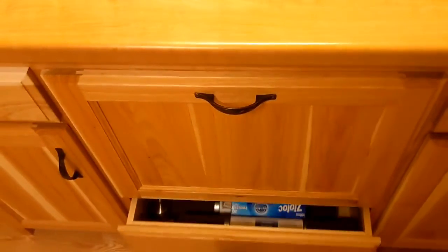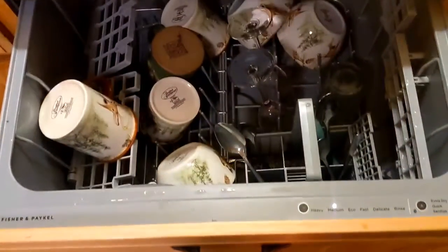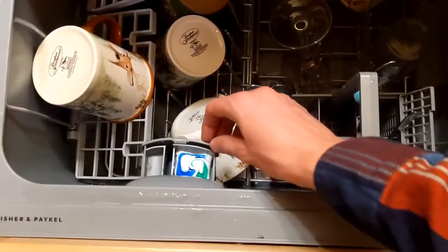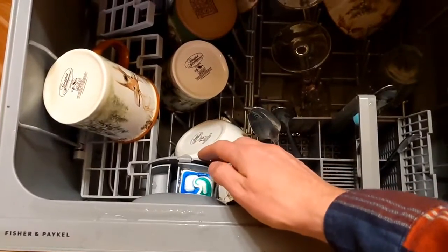This is how you use the dishwasher at the River and Woods cabin. Pull out the dishwasher drawer and make sure there's soap in the detergent holder. Put in your pod and press firmly down until it fits snugly in place.